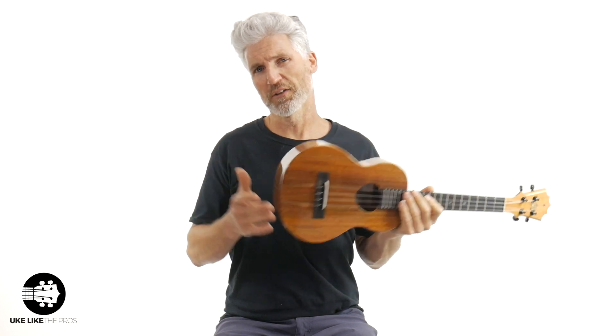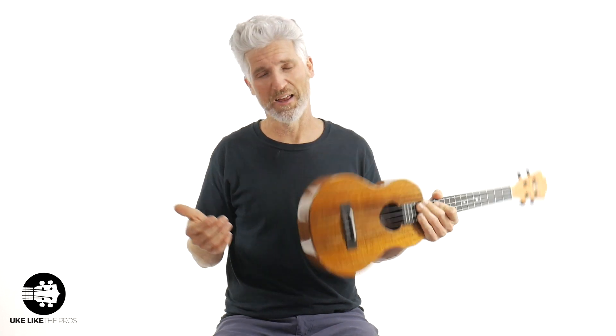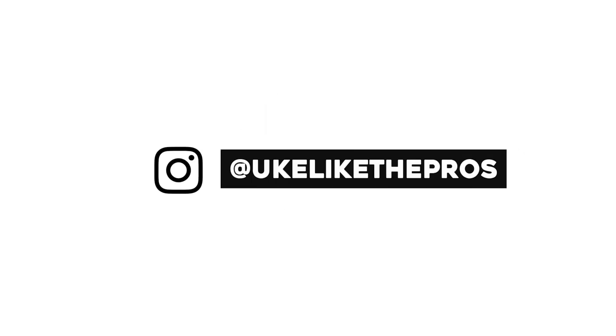The sustain is absolutely incredible on these KoAlohas. Thanks for being here and being part of the Uke Like The Pros community — subscribing and leaving a comment, really appreciate it. Don't forget, this is the KoAloha tenor ukulele KTM-00. This one I called Fire Woman — you can tell why, right? That absolutely gorgeous one. You can pick it up at store.ukelikethepros.com. We'll see you next time!